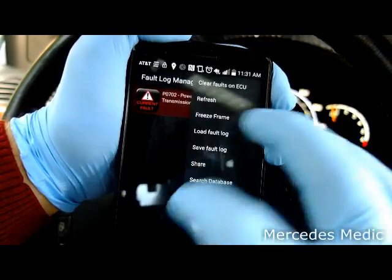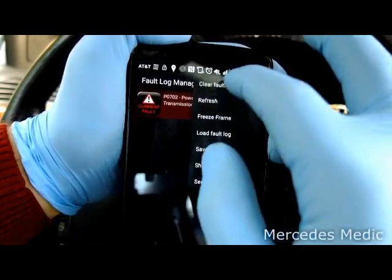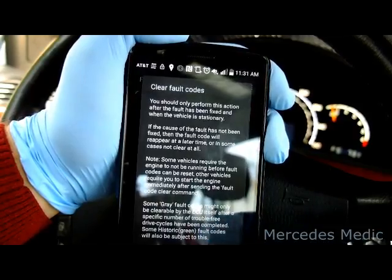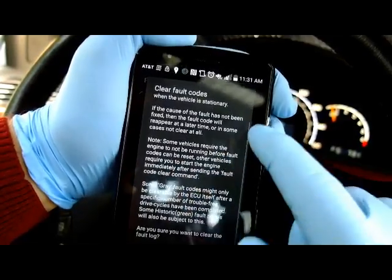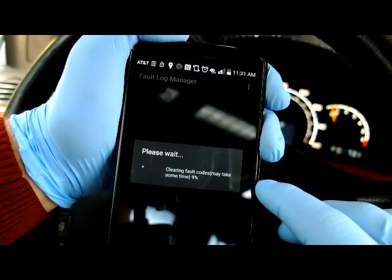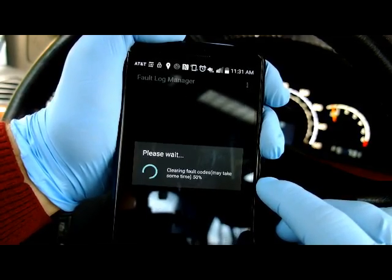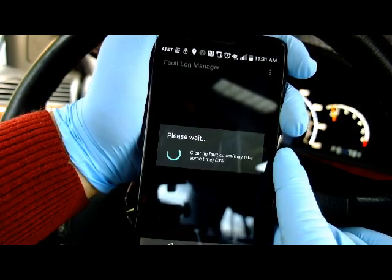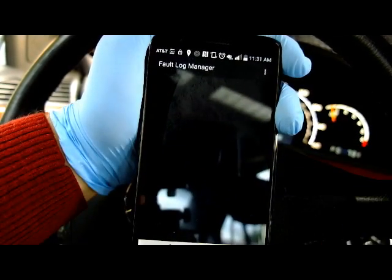We're still going to try to erase it. Click on the menu right here, then click on 'Clear Faults on ECU.' You can read the warning — it says you should only clear fault codes if you have already fixed the problem. Alright, let's try clearing the fault memory of the ECU. And it's done.